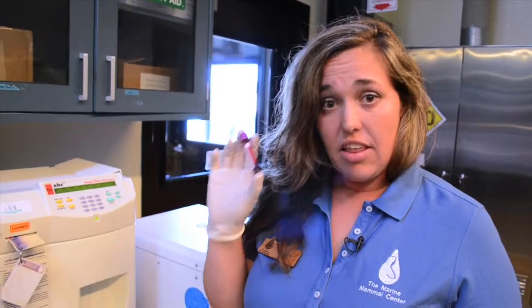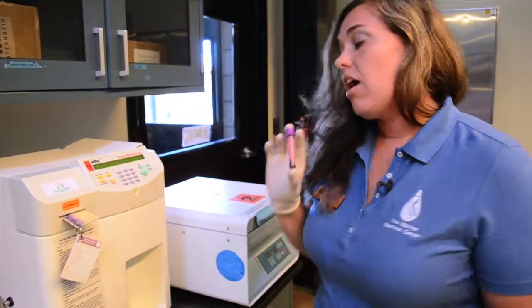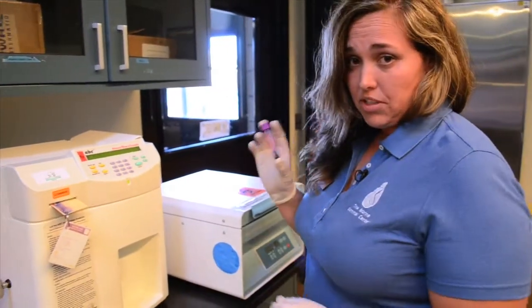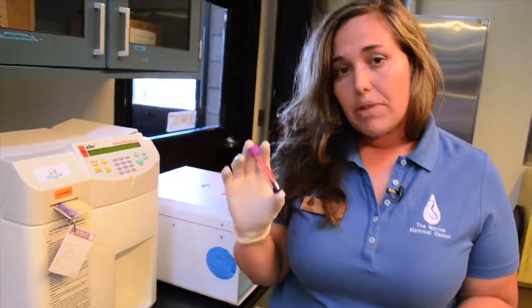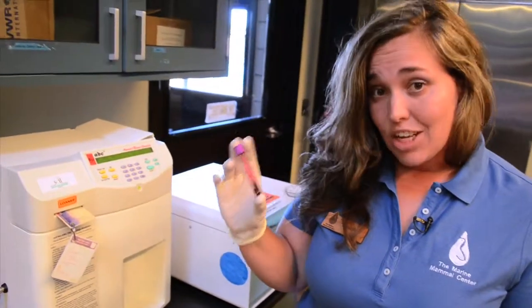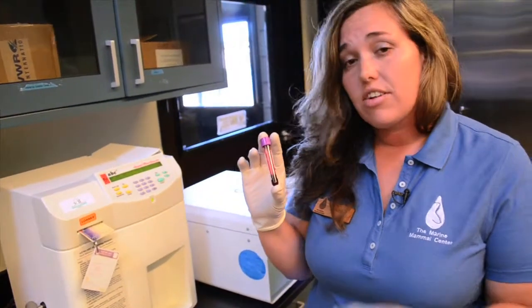Once we've collected the blood sample, we're going to put it into a machine to analyze it. The machine that we're going to put this blood sample into is called a hematology analyzer. It's going to give us a complete blood count — that includes the white blood cells, red blood cells, and platelets that are in the sample.